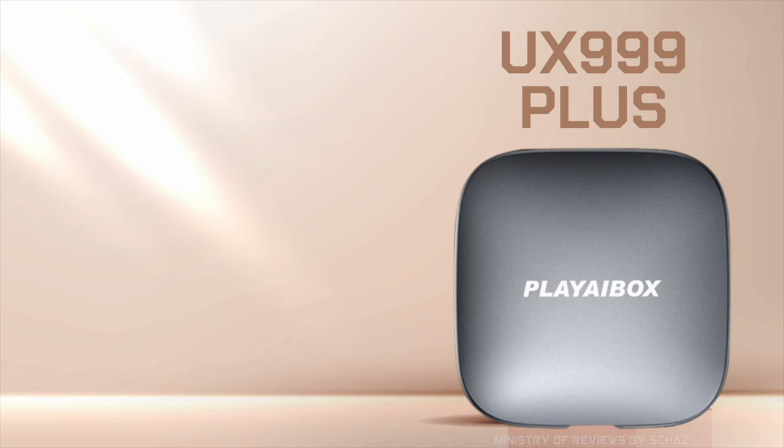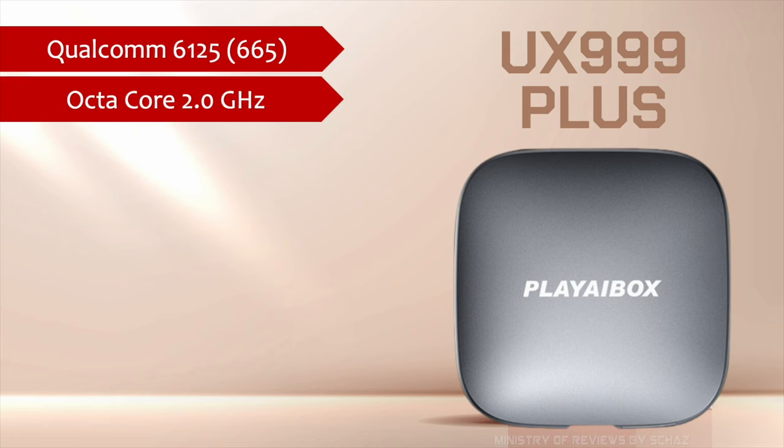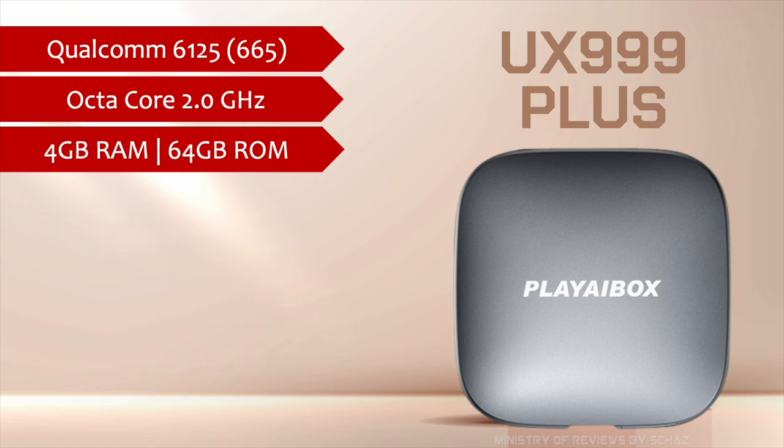As you know, most of the CarPlay devices in the market run on Android 10 or some on Android 11 as well. But this one is the first device that runs on Android 12 operating system and it can be upgraded to Android 13. This model is called UX999+. It has an octa-core processor with a very powerful Qualcomm Snapdragon 6125 chip with 4GB RAM and 64GB internal storage.